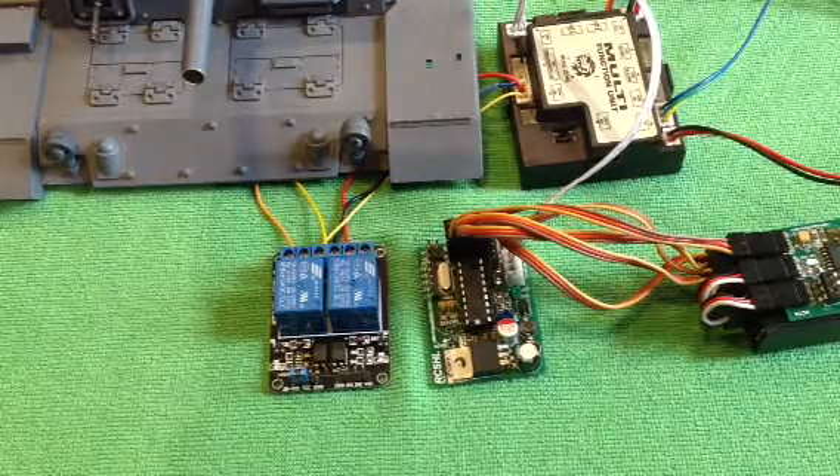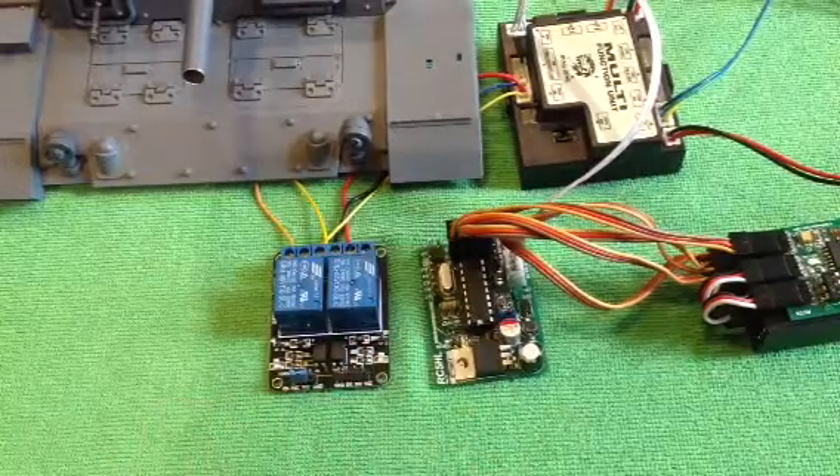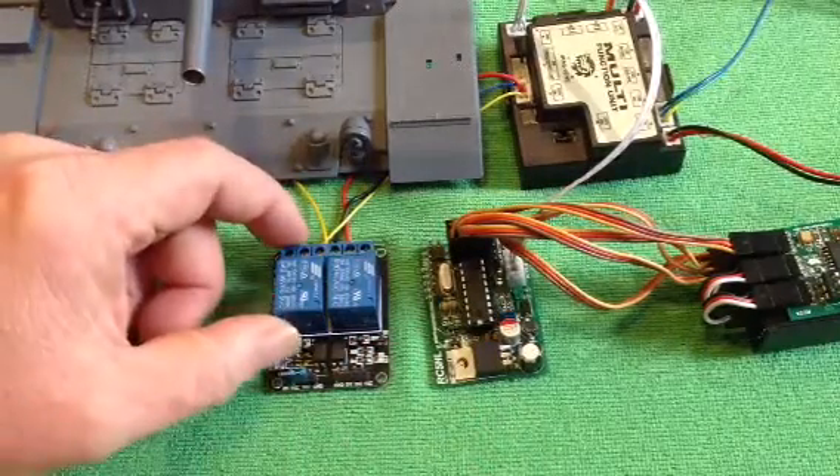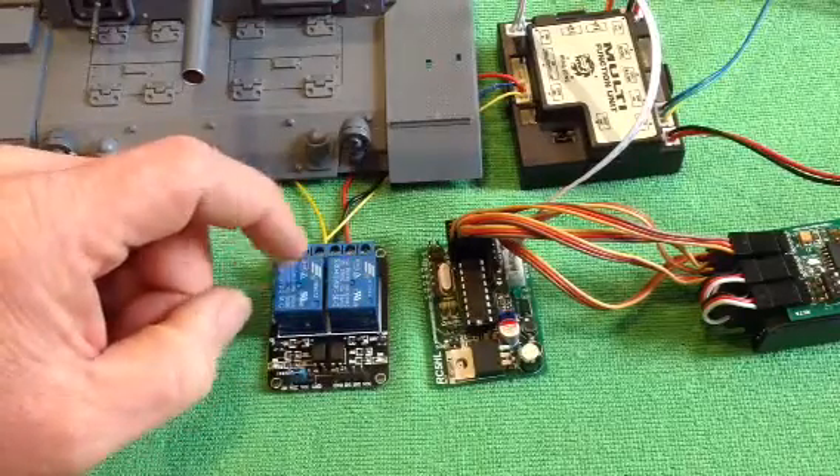Here's a bit more detail on how to connect up your relay board to your RC5 or 2HL. Now if you get these relay boards from China, this is a 2-relay board — you can buy them in 2, 4, even single units.